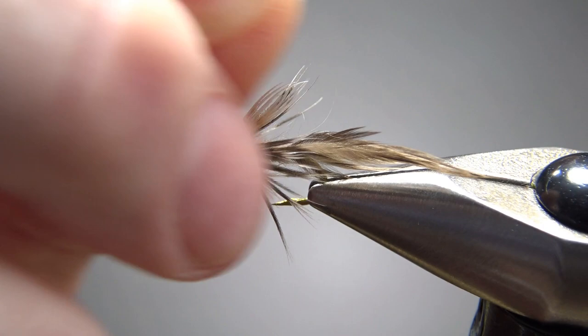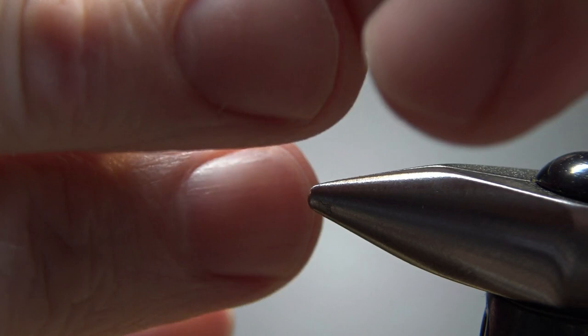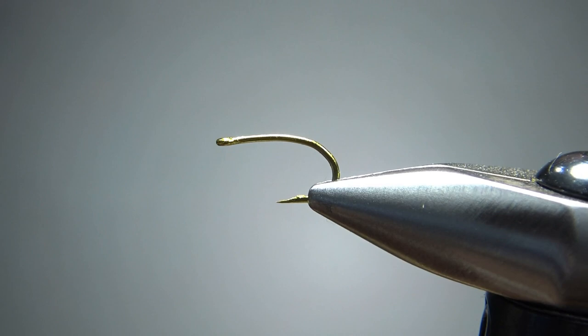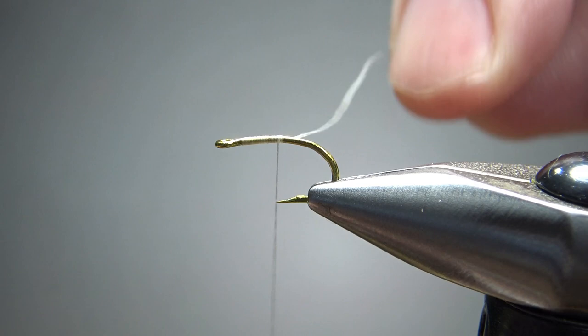So there's one in the vise — a Lady Amherst Mayfly Nymph. Pretty unique-looking pattern. The recipe calls for a TMCO 2488. Let's go ahead and pinch the barb — it's a curved shank hook, looks like a 1X short, and it's definitely a 1X strong. Let's put some white thread down. We're not going to take it all the way back; this pattern really looks like it's only tied on the front half of the fly.